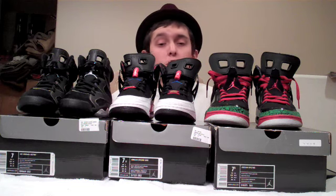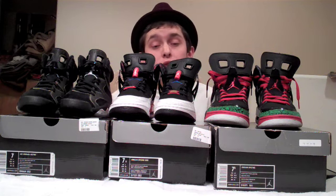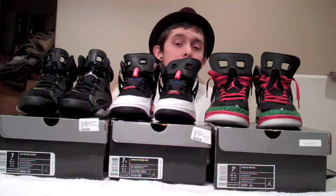Alright guys, as always make sure to like, subscribe, and comment. Make sure to check out superkicks.com — they're going to have all these Jordans and pretty much any other Jordans you need. So check them out. See you guys. Peace.